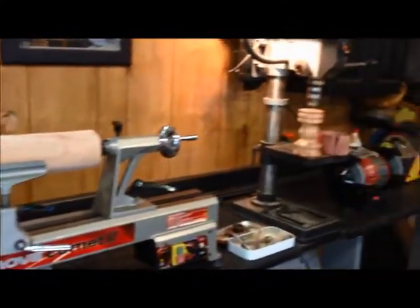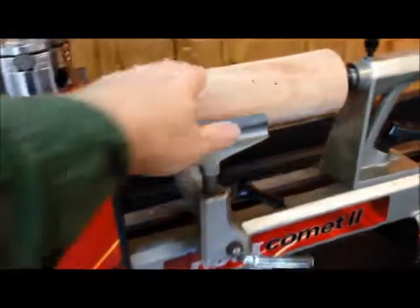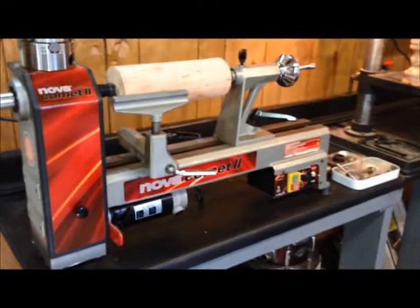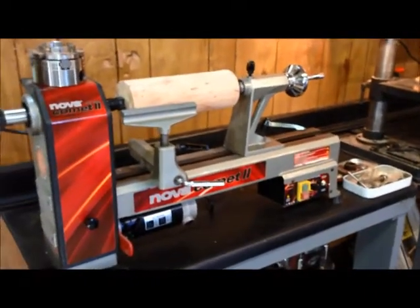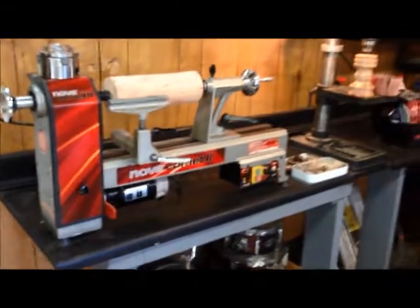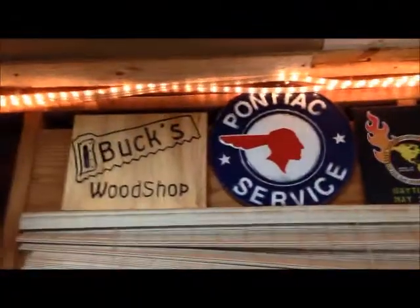So anyway, we'll be doing some turning in the wood shop — some turning videos coming up, and we're excited about that. Cole has already requested a baseball bat, and I told him I do not have a long enough lathe to turn a baseball bat at this moment. He says we need to buy the bed extension so we can make baseball bats. I think we're going to stick with some bowls and stuff like that. If everybody has a good rest of the weekend, I appreciate you stopping by the wood shop, and I look forward to some more turning videos. Take it easy.